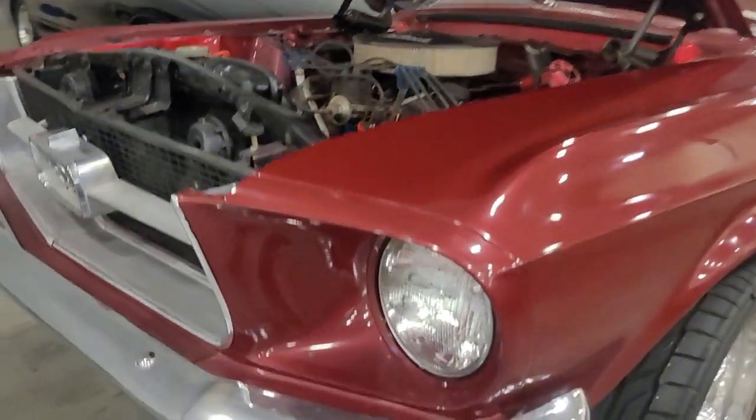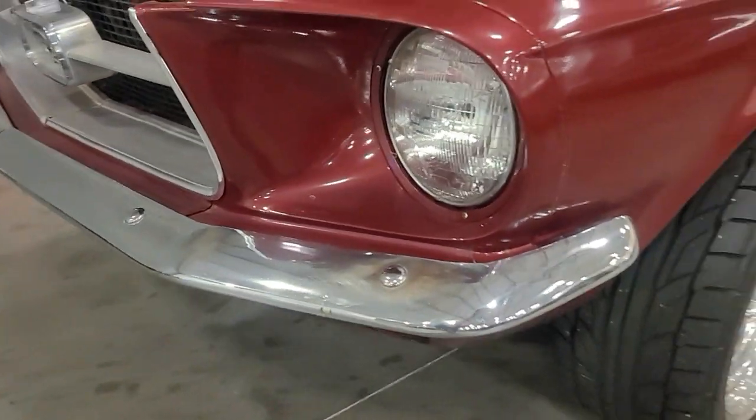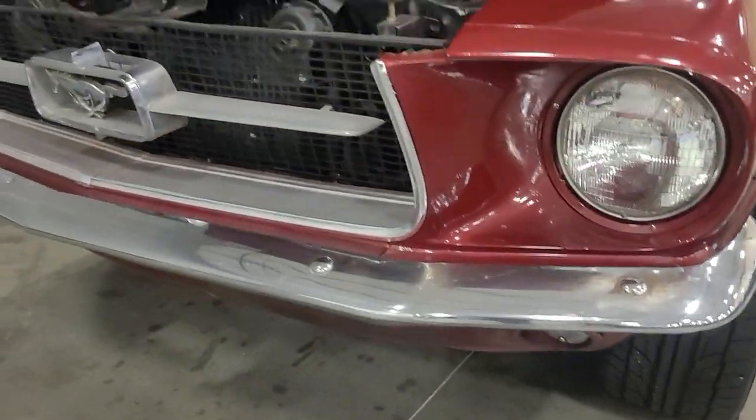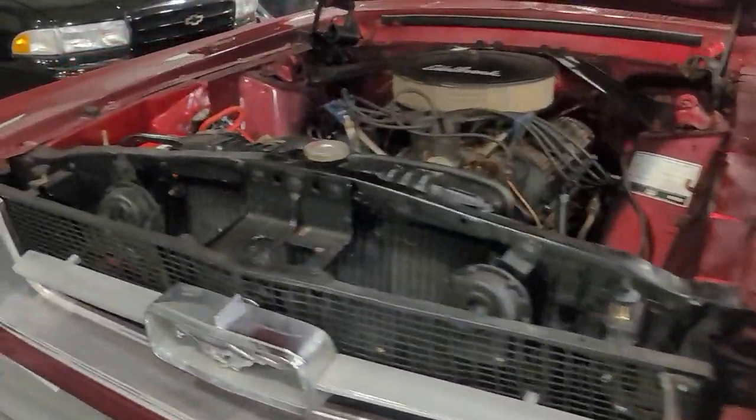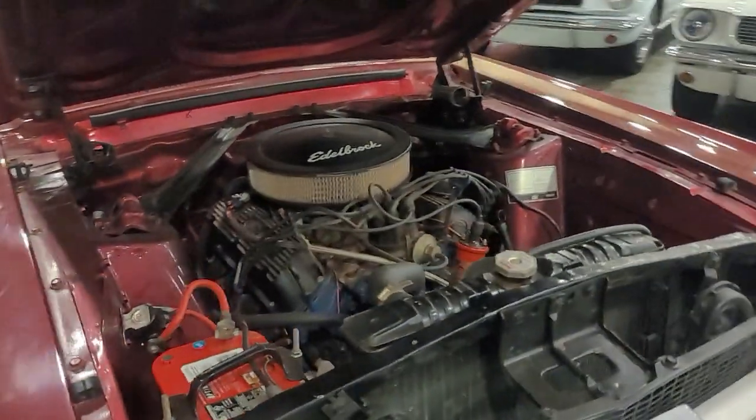Got a little bit of oxidation kind of over the chrome side here, so you may try to buff that out a little bit. This is how it arrived to our facility. Looks like a battery, a little bit newer — 2022 — some good add-ons under the hood.